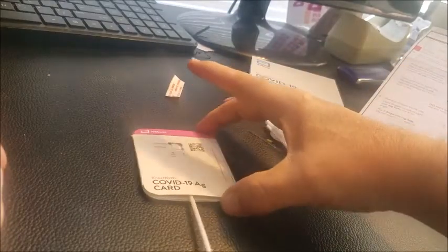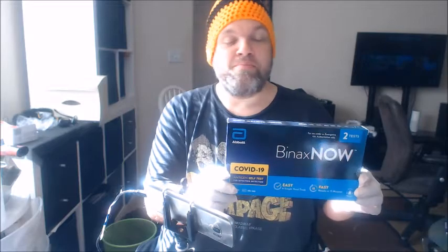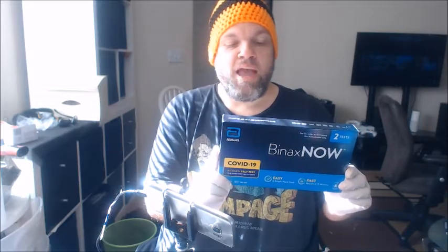And as you can see here, I got two pinkish-purple lines. Greetings. I want to be taking a test with the Abbott Binax Now Antigen Self-Test, and I want to show you exactly what I'm doing to test myself to see if I have COVID.